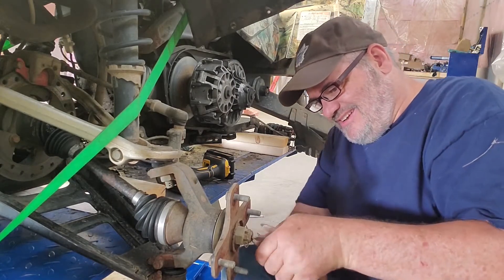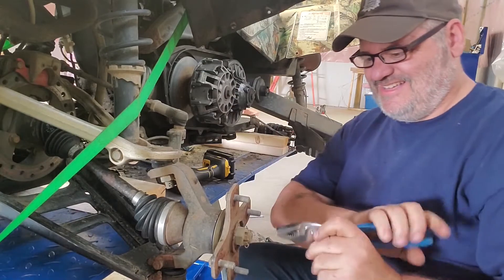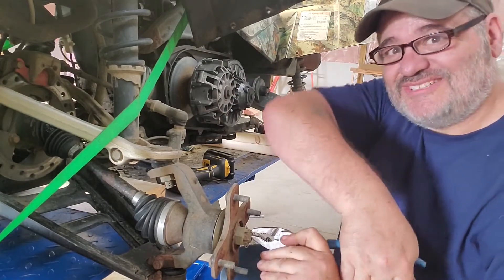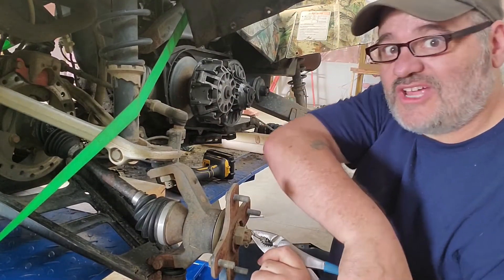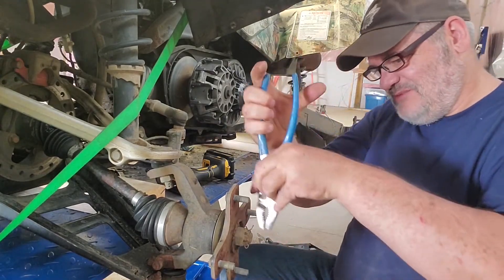You're going to make me get up again, aren't you? Tell you what, this machine and me are going to have some words soon that ain't fit for camera. Everything on it is being a pain.